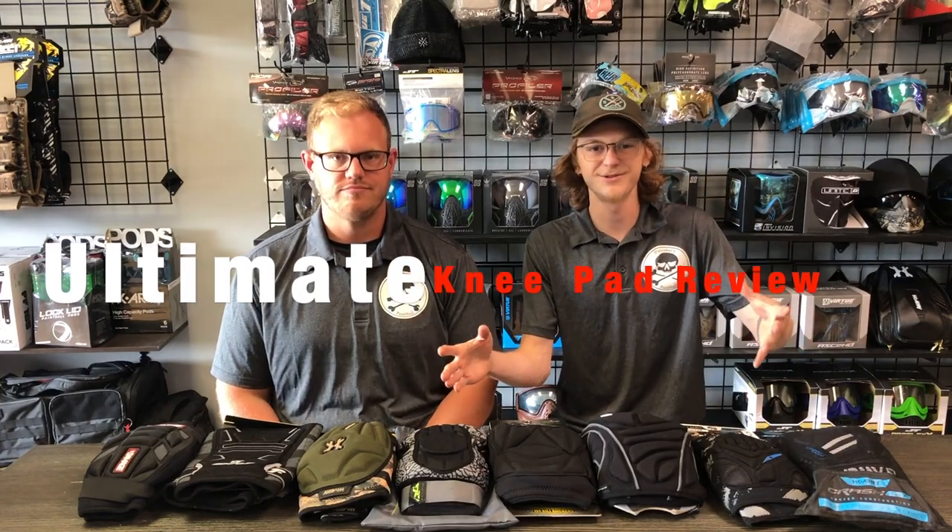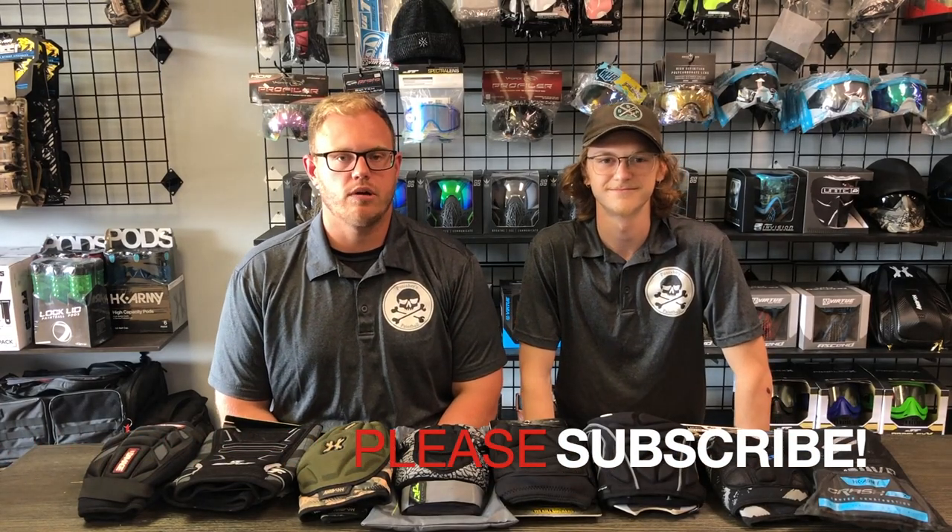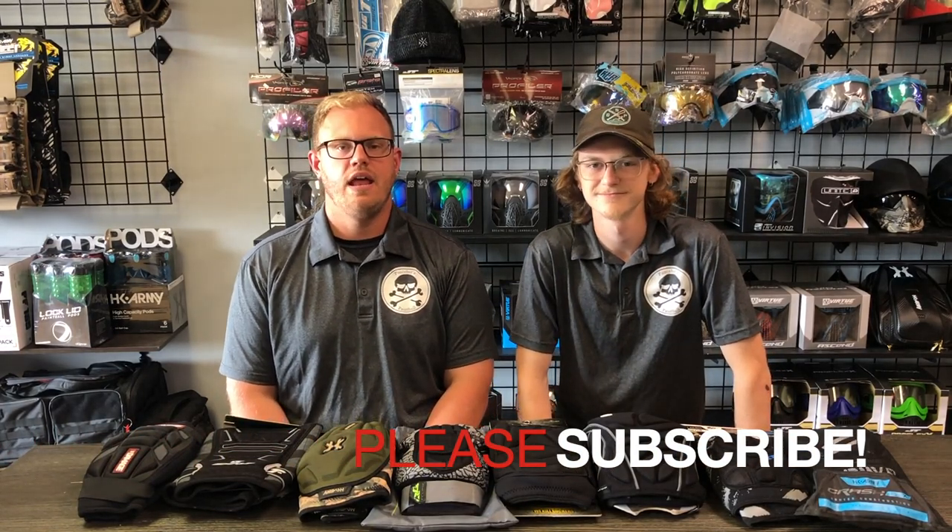What's going on guys? This is Keegan and Joel from Punisher's Paintball. Today we are bringing you an Ultimate Knee Pads review to follow up on our Ultimate Elbow Pad review. If you guys like this video, please subscribe to our YouTube channel. We're going to be bringing you more great content on a weekly basis — make sure you follow us on social media. Enjoy this video.